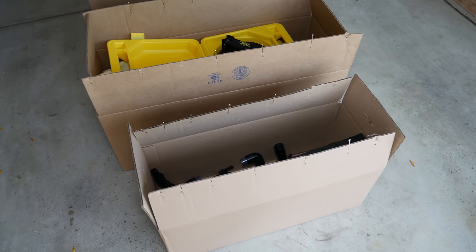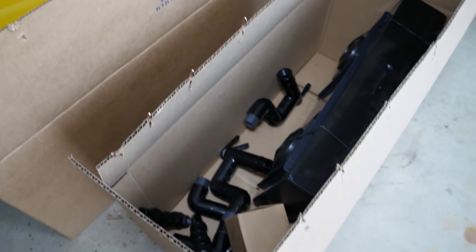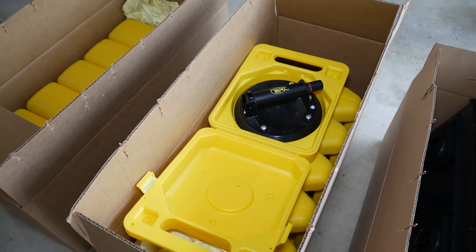If you noticed the cardboard boxes inside the tank earlier, one of those boxes contained the stealth box and other plumbing. The other two were full of suction cups that will be used to move the tank. Those are actually a rental — I'll be sending them back to Custom Aquariums when I'm done.